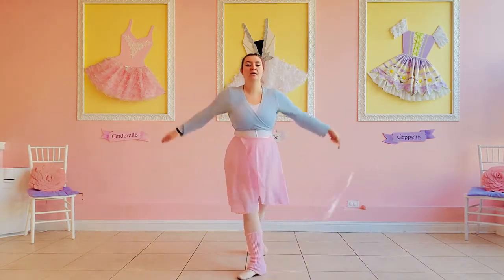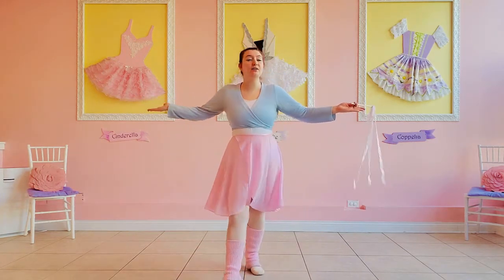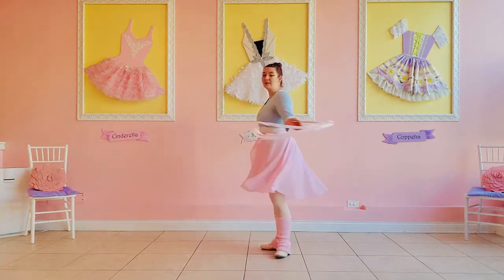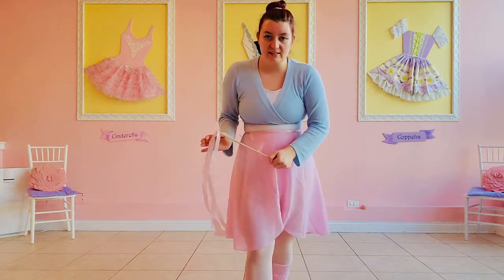Give yourselves a big bow. Dancers, we finished your paintings today — look around! We did so many different dance moves and painted our whole space today. Thanks for painting the room with me — I had so much fun and I hope you did too. This has been Teacher V and your ballet break, and I will see you next time. Bye bye!